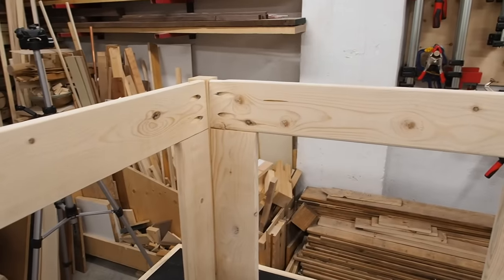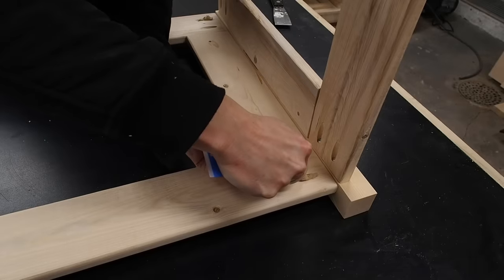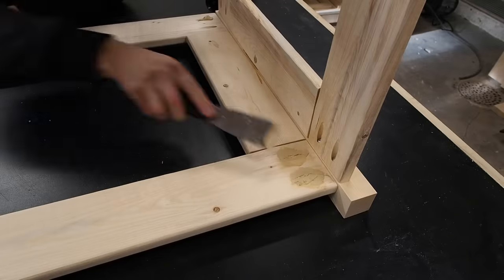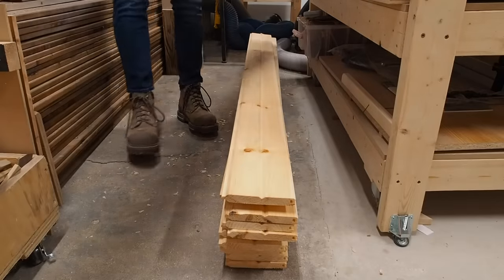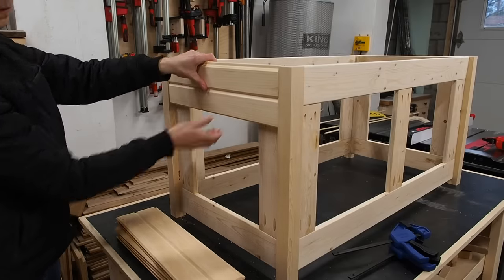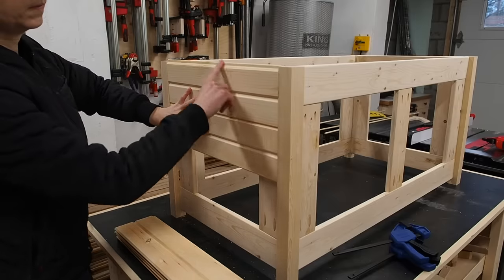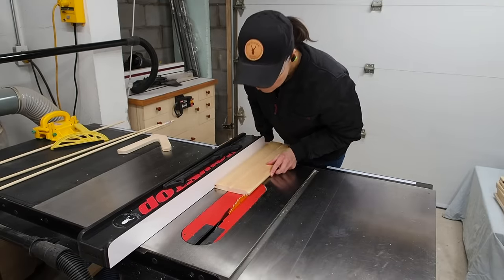Some of the pocket holes are visible on the inside — not the end of the world, but I do want to conceal them. One of the best options I've found is to use natural colored wood filler. I'll fill the holes and use a putty knife to push it all in, making sure to overfill the holes. While I let that dry, I'll get to work on dressing up the frame with some tongue and groove paneling. The idea is to install the boards with the tongues facing upwards, but first I'll cut off the tongue from the very top board by setting my fence so it just skims off the tongue.